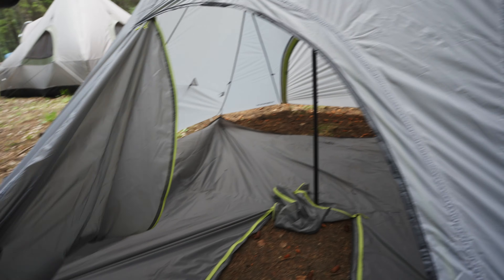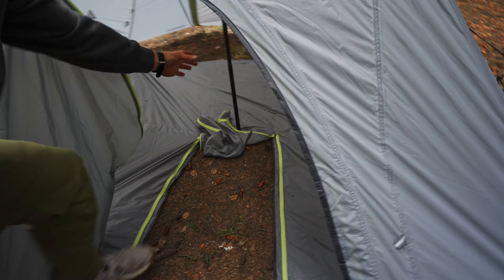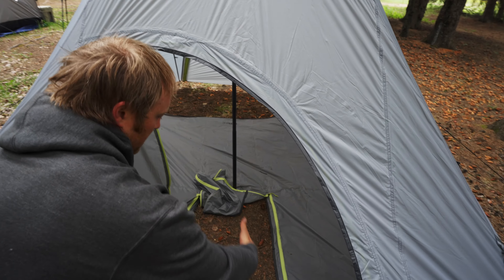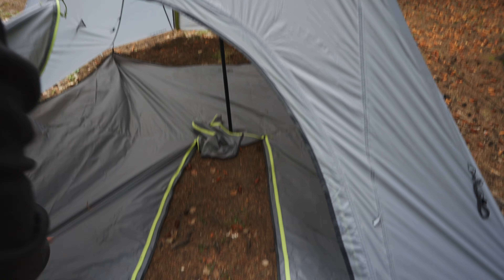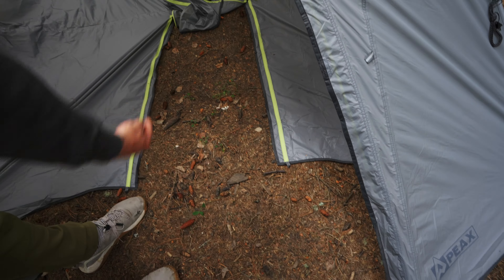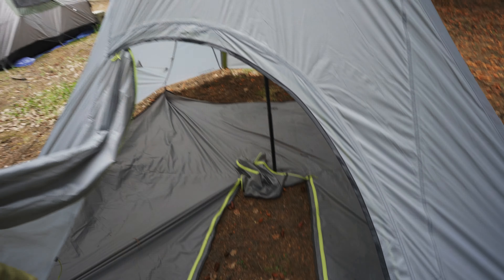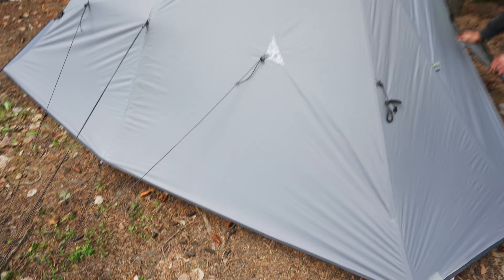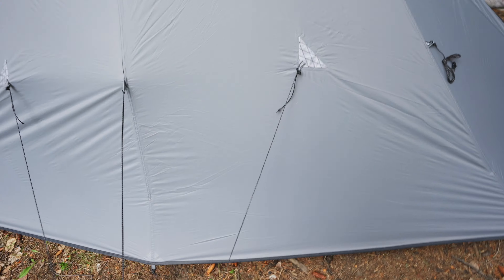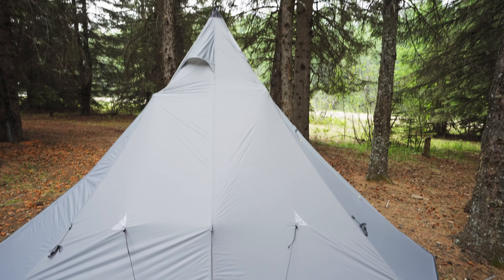I would probably set up my stove here because the stove pipe is going to be back here. Set the stove this way so you can build up your wood pile — we call it a wood cache — and just stoke it. When you're building it, you can stoke it while you're standing out here. Got the same triple guy line over here, so opposing that other side really gives you a lot of room.